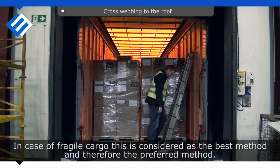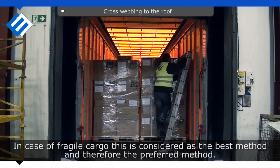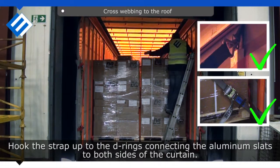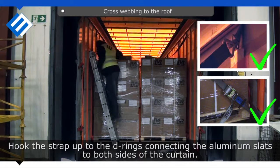In case of fragile cargo, this is considered the best and therefore the preferred method. Hook the strap up to the G-rings connecting the aluminum slats to both sides of the curtain.